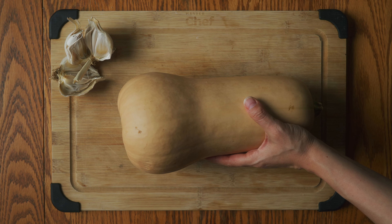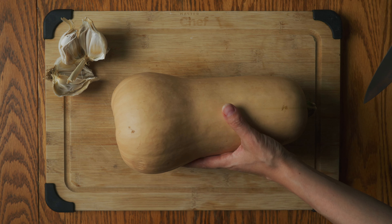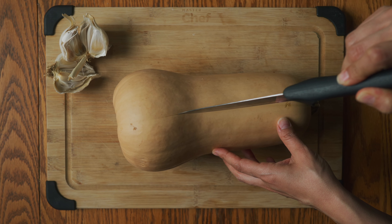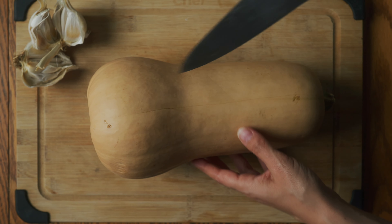I've got my butternut squash here. My first choice was pumpkin, but I couldn't find it anywhere, so we're doing this recipe with butternut squash — but it's going to be just as delicious.